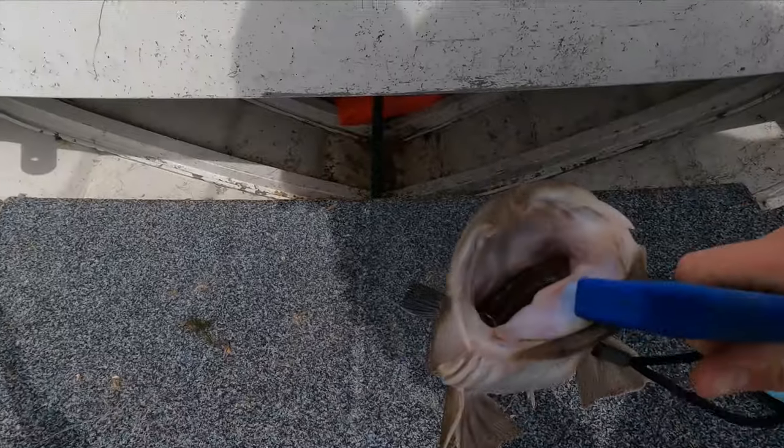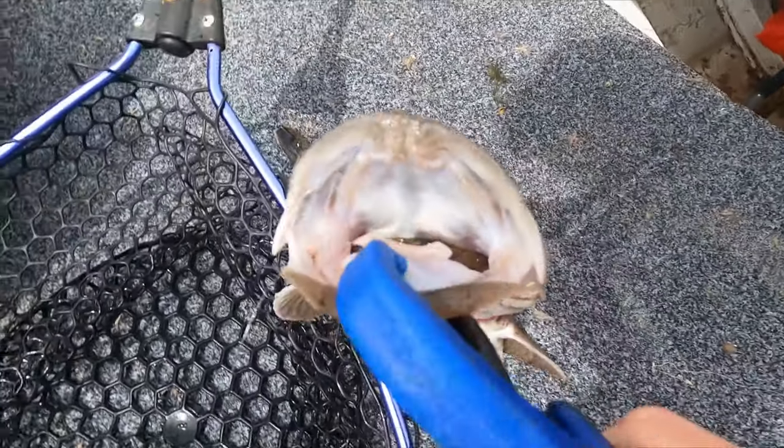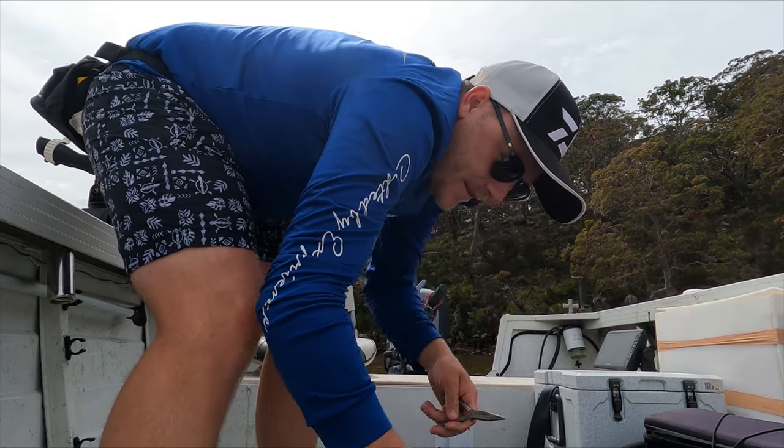I think this fish wanted it. Look at it - it is right down the gullet of that flathead. Do you think he wanted that plastic? Do you think he thought that was just a little prawn hanging out, having a bit of fun, milling away in the current?